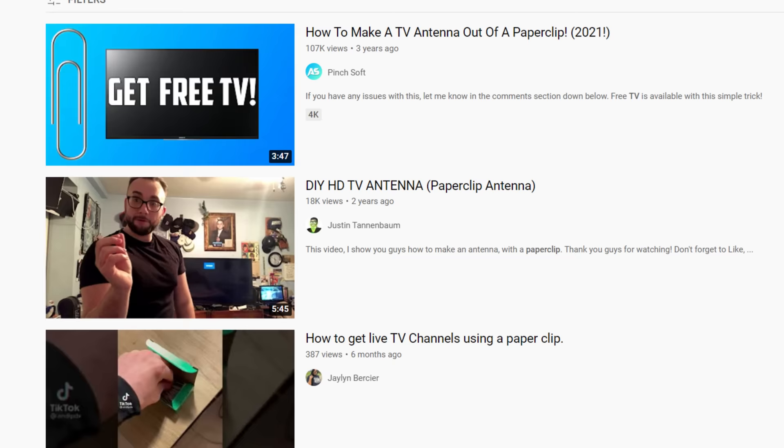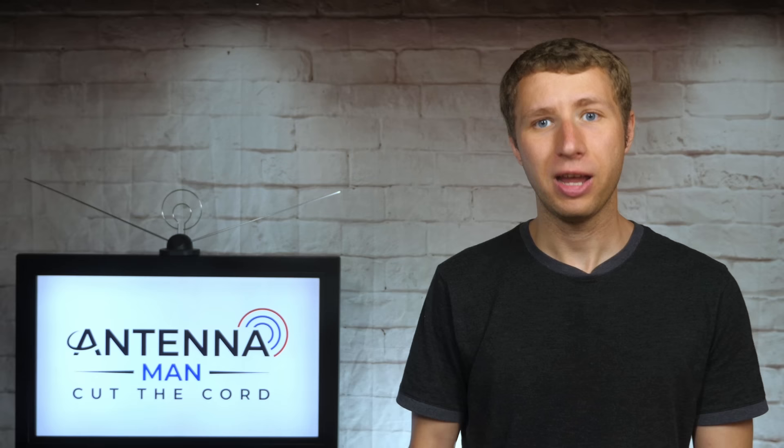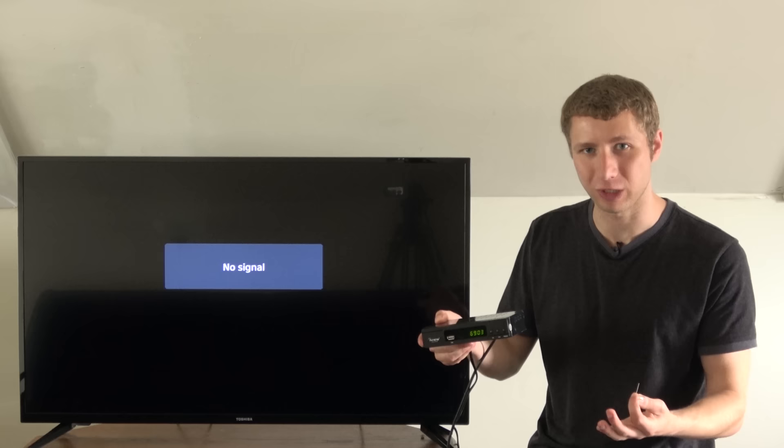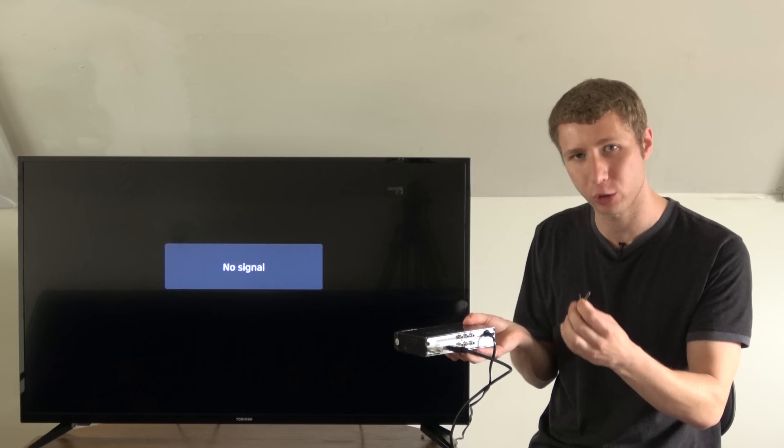There are some videos floating around out there of people picking up local TV stations with a paper clip. If these videos are real, why is it that a paper clip can act as an antenna? First I'm going to head upstairs to demonstrate whether or not this actually works. I have this digital converter box connected directly to my TV set — it basically acts as an external TV tuner. On the back is a connection for an antenna and it's selected to a TV channel that's very strong in my area.